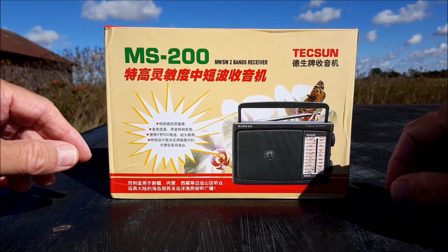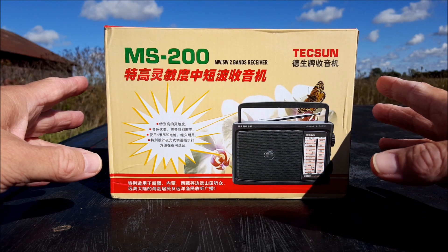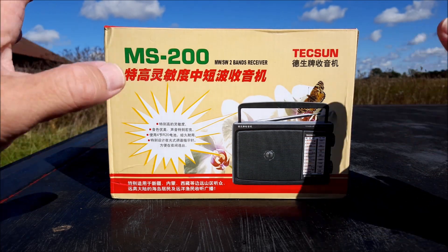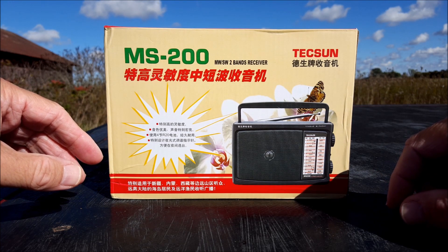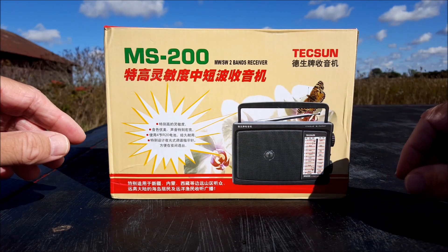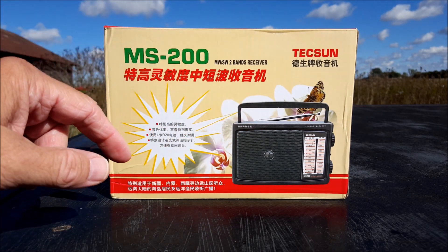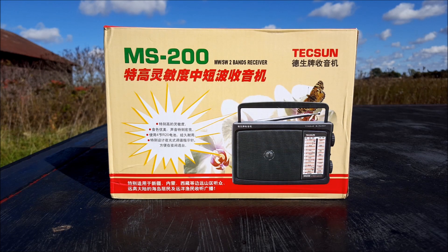It's the Tecsun MS200. The two major suppliers — Anon and Cato, the suppliers of Tecsun — they don't carry this model. I think China and Japan have their own set of radios that we don't see over here in North America. Anyway, this one has been traversing its way across the water from China, and in translation, it says it's designed for remote mountainous areas and offshore operations — a shortwave for old people.